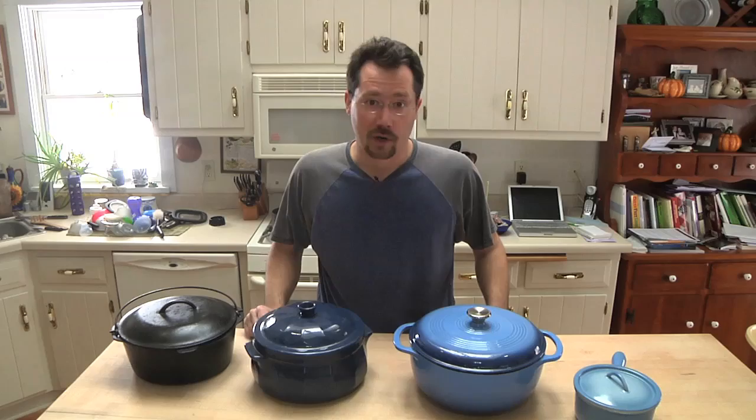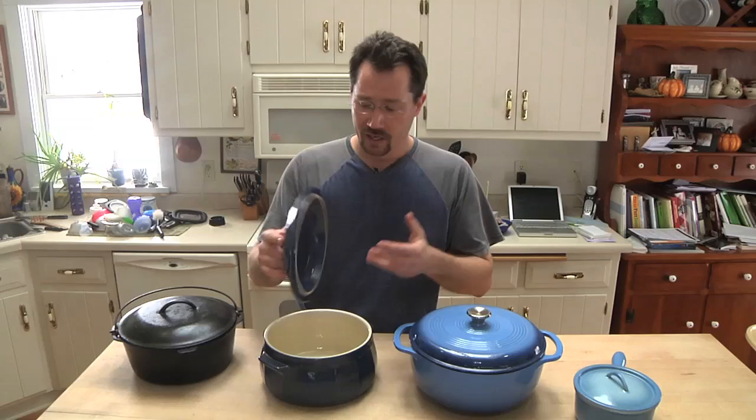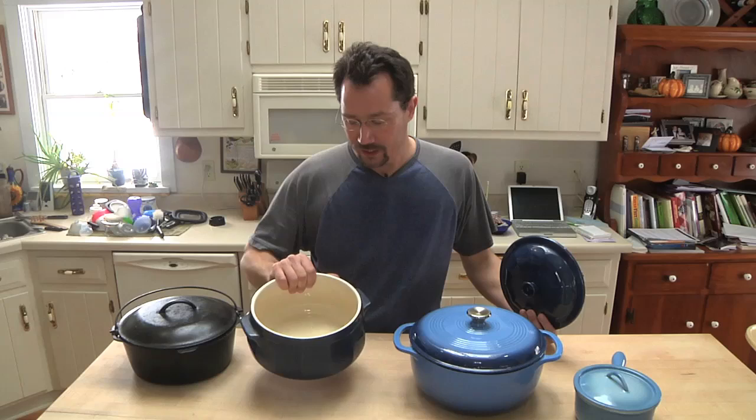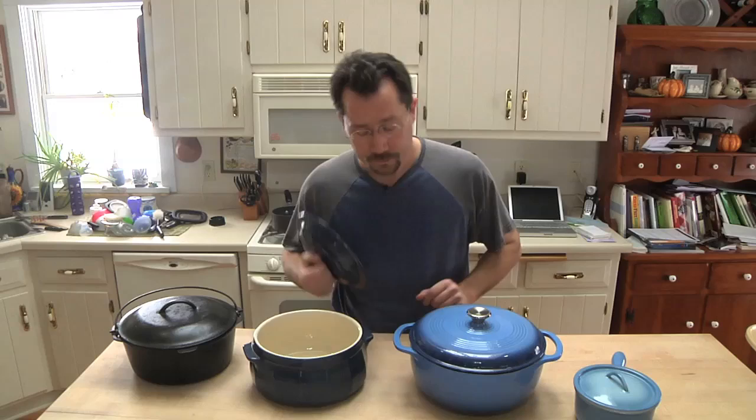Now this right here is a stew pot, but this one is ceramic. This can work just fine too — it doesn't have to be cast iron, but I do prefer the cast iron. With ceramic I'm always afraid I'm going to drop it and have it break. Another thing interesting is on the shape of this particular one, the top of the lip comes in a little bit, so you can bake a loaf of bread in here and it can actually be kind of difficult to get out because the top comes in instead of flaring out the way these two do.